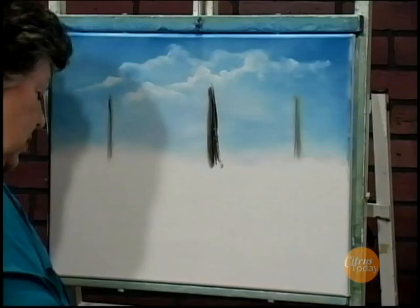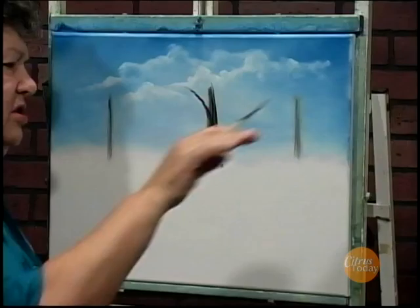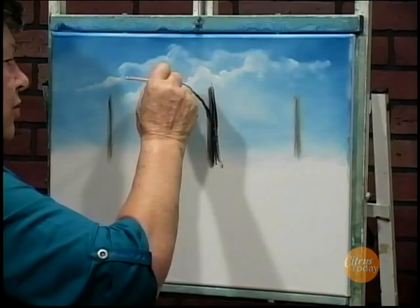Especially when you're doing the branches and coming off the tree. Whenever you're doing the branches, you always want to give it what I call a little shoulder to lean on. You don't want to have the branch just coming straight out from the tree — it usually goes up on an angle.